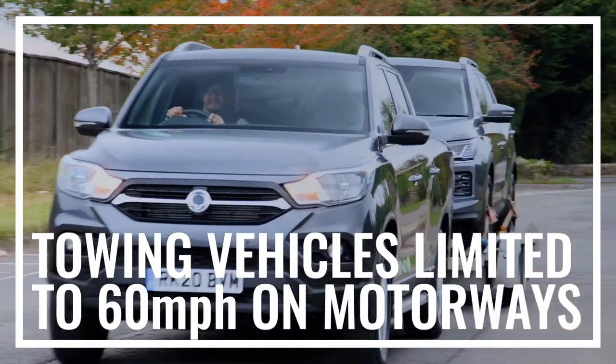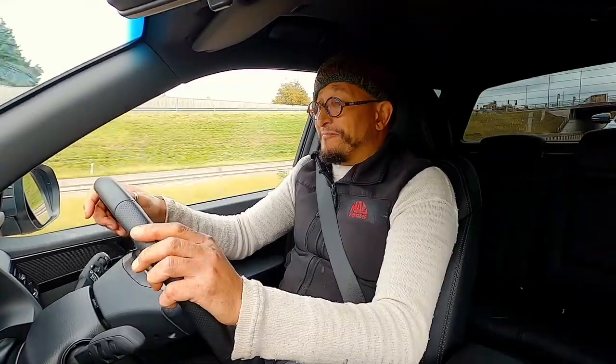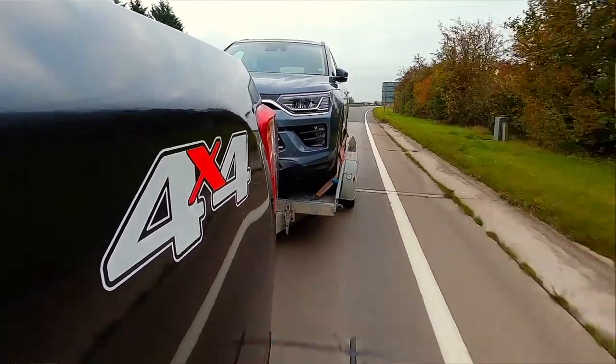National speed limits apply in the UK, but on motorways, towing vehicles are limited to 60mph and they're not allowed to use the right-hand lane.